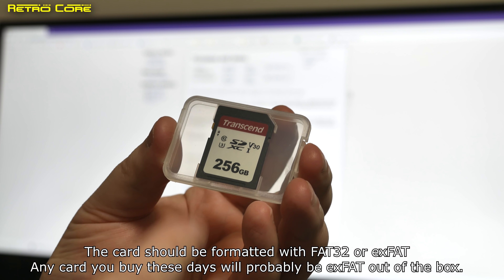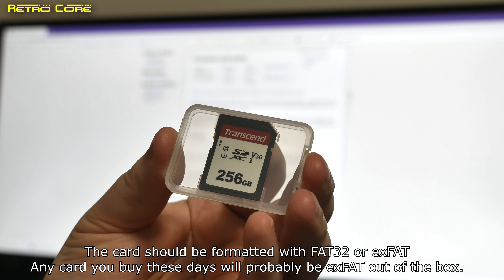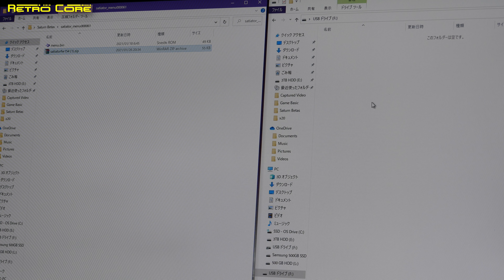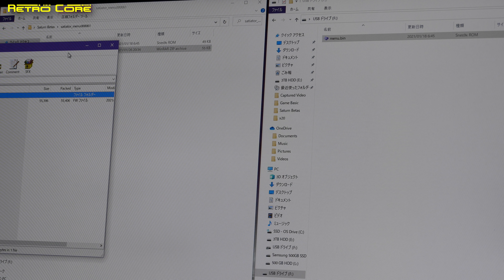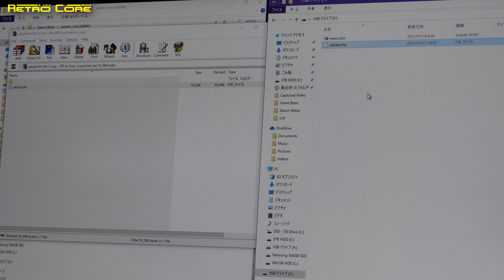For the SD card any good brand will do. It's known that this will work up to a 1TB card and beyond — apparently there is no limit. I'm using a Transcend 256GB card. Installing the software is very simple. On screen I've got the SD card known as USB drive F and on the other side we've got the files. Just drag and drop the menu bin folder onto the SD card — make sure it's in the root. The Satiator firmware is zipped so you'll need to unzip that, then drag the firmware file into the root of the SD card as well. And you're done.